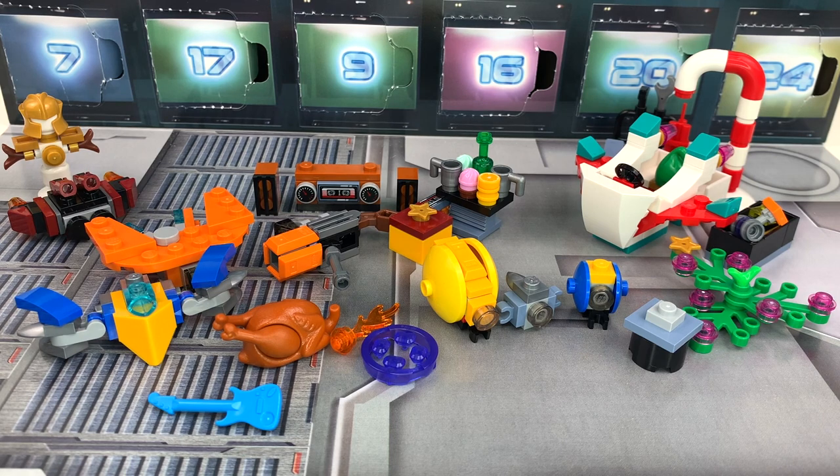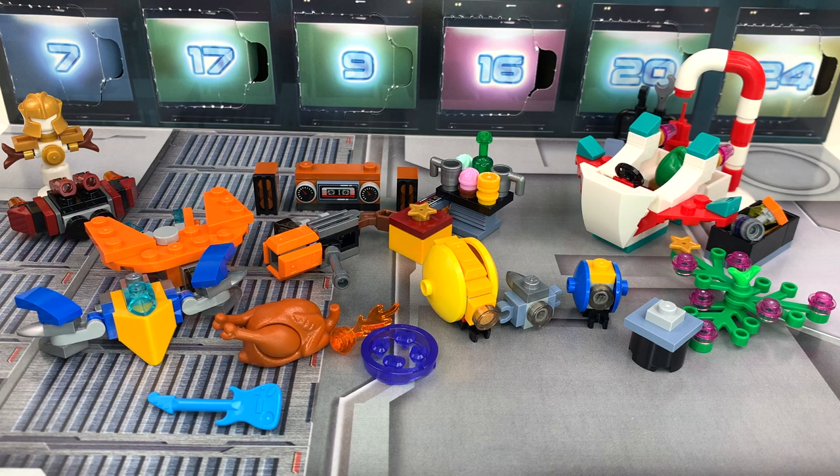Here are all of the advent calendar builds. We're not going to go through them in any particular order — I'll try to group holiday stuff and micro builds together. I just opened all the days at once; I didn't really get to do the day-by-day advent experience this year because I was back and forth between Michigan and Canada, and then I'm going to India the day after filming this. I also tried day-by-day openings before for LEGO Harry Potter in 2020, and I don't think people really liked that format.